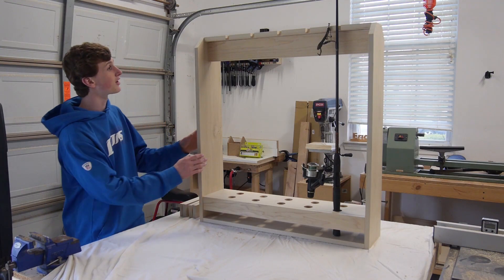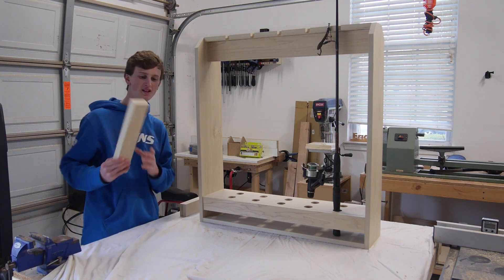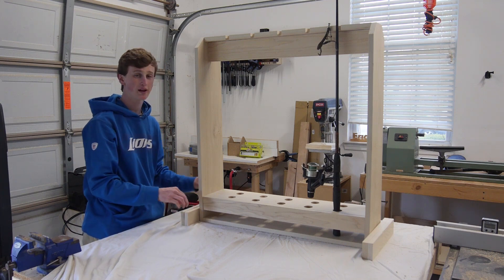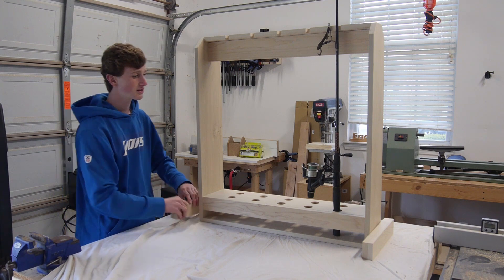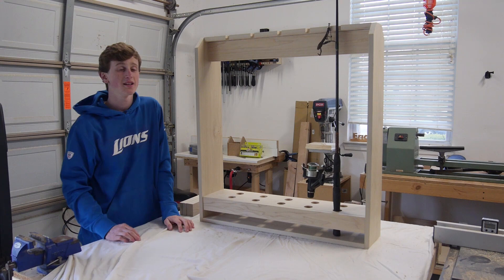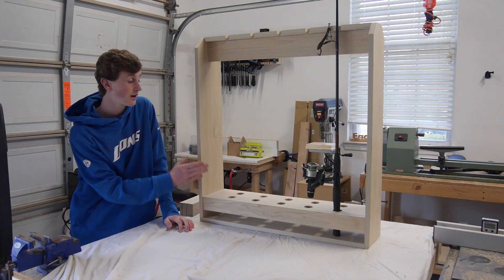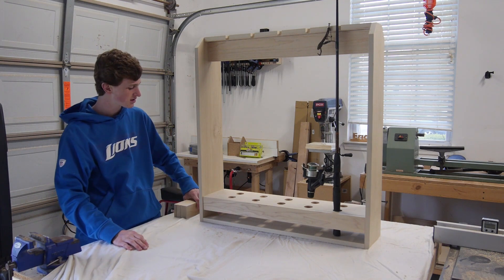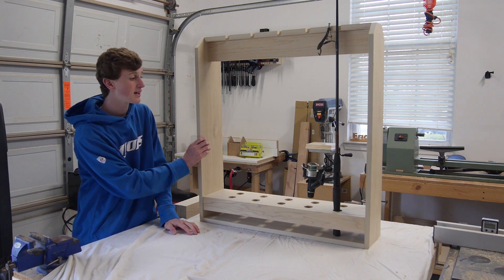Here it is all done — a fishing pole holder that holds up to 10 poles at once. I also cut these side pieces where you attach casters on the bottom so you can easily move it around for mobility, or you can just leave it as a stationary one. The person I'm making this for is going to be staining it himself, so I don't have to do that part. My job is done except for adding the caster mounts, but I think it came out really good.